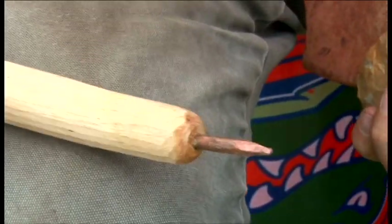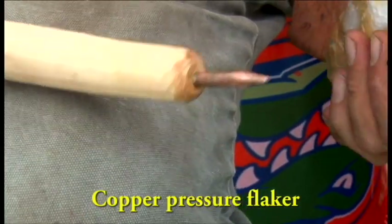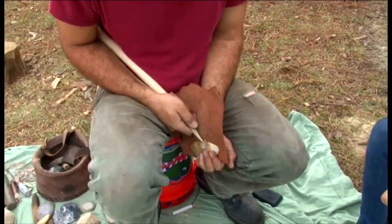At different points in time further up north, they did have some copper pressure flakers. They're much easier to use, last longer, and are lower maintenance — but I prefer the antler, so I'll just keep using this side.